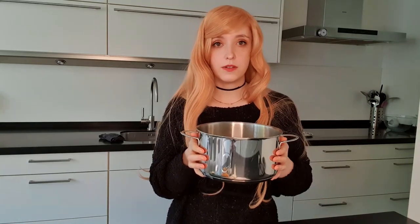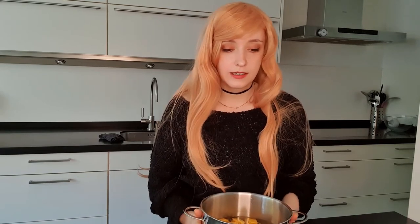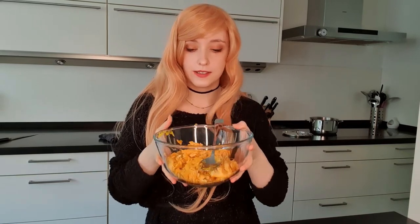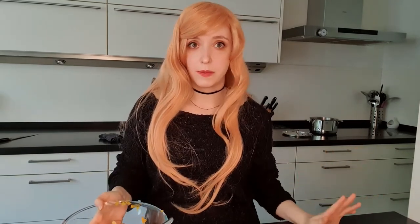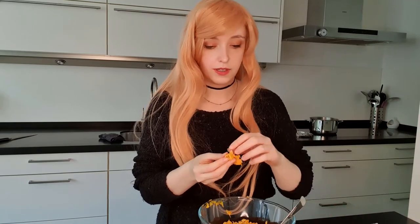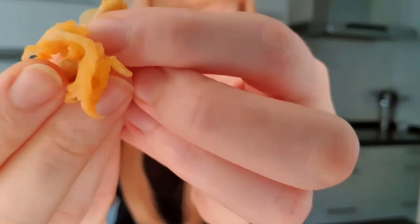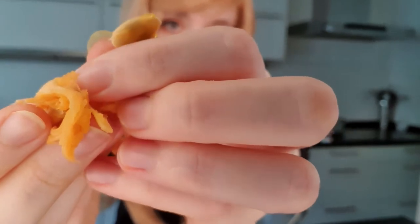I will put the whole recipe in my description box down below so that you guys can make it as well if you want to. I need two and a half cups of water to add to this. What we're gonna do now is boil these pumpkins with a lid on for 20 minutes until they're soft, and then we will mash the pumpkin. While we're cooking our pumpkin, I'm going to take all the seeds out and just let them dry on some paper towels. Just pop the seeds out like this — there are lots and lots of them.